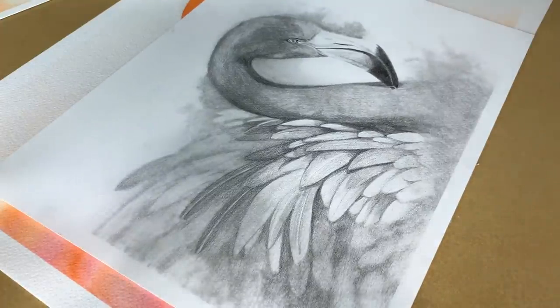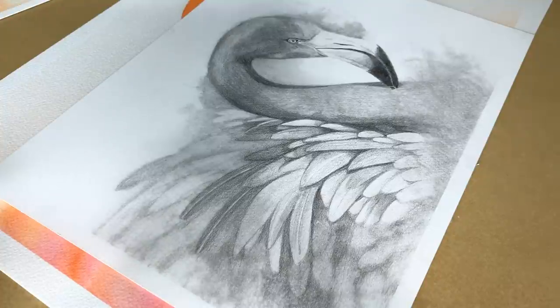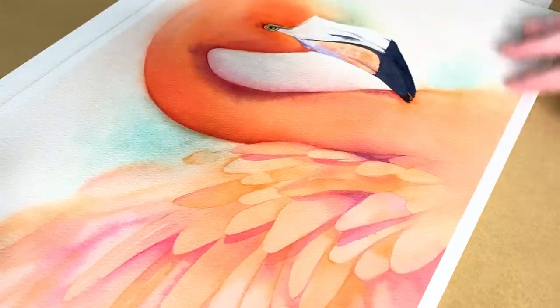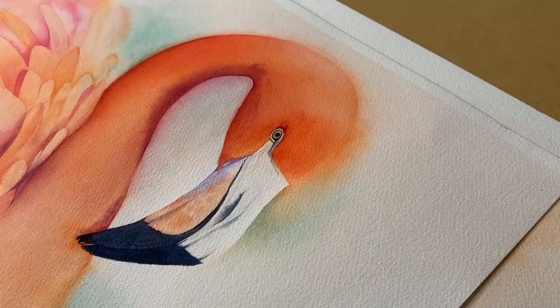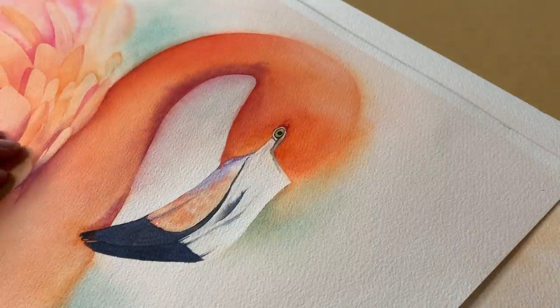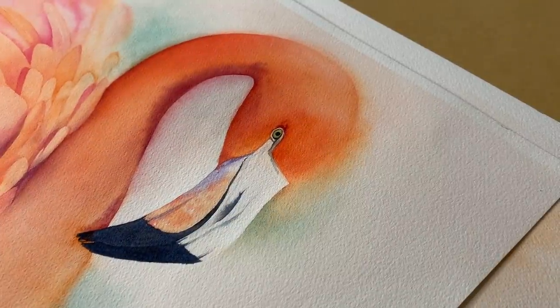I did a graphite study first. That helped me to work out all my different edges and then I did a colour study. I wasn't keen on the green that I used there so when I painted the main painting I didn't put that on.